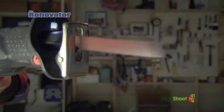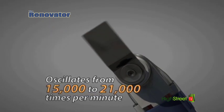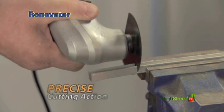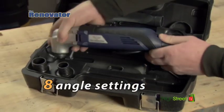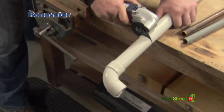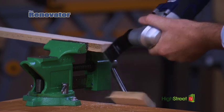The secret behind this amazing tool is that rather than spinning or reciprocating, the Renovator oscillates from 15,000 to 21,000 times per minute. This oscillating power creates precise cutting action while also being safe to use. With six speed settings and up to eight angle settings, the Renovator home remodeling and renovation tool can help you tackle your most challenging remodeling and renovation jobs, and will also help you sail through your smaller everyday home maintenance repairs.